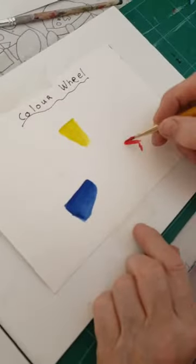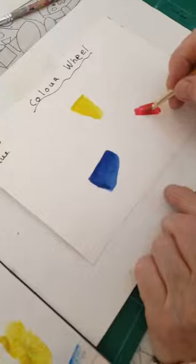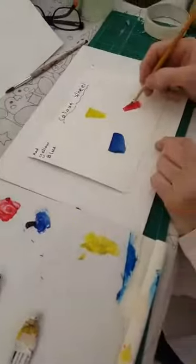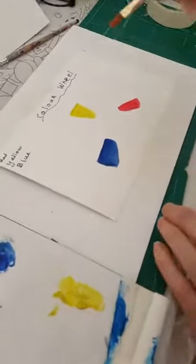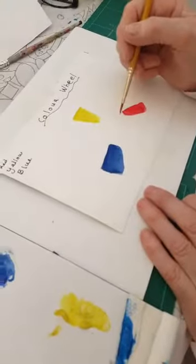I'm using the primary colours, so I'm just putting my red in now. This is lovely when you've got plenty of time on your hands, so just have a little play. These are my primary colours — three primary colours.